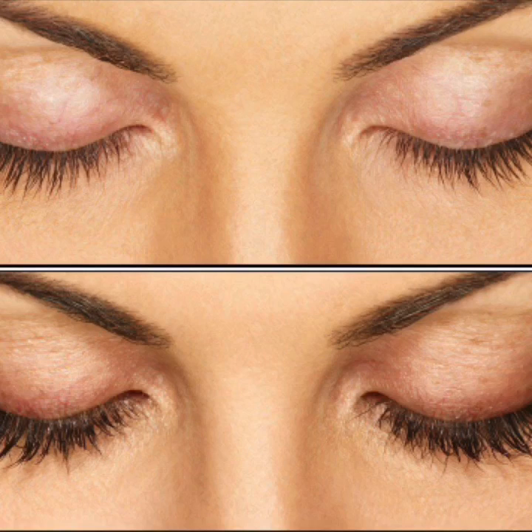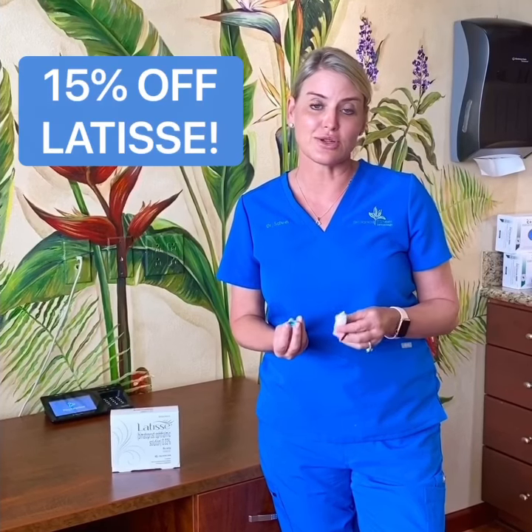Now that I'm happy with the growth, I'm going to back off to using it maybe three times a week. So check out our new special and grow some eyelashes.